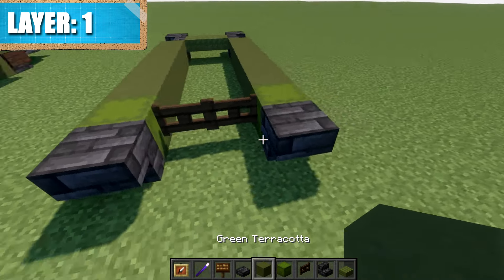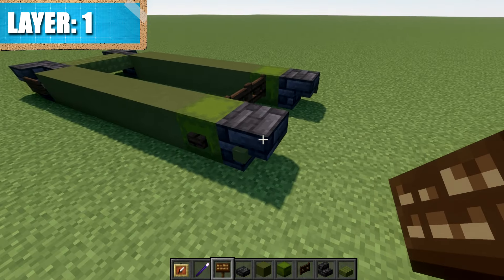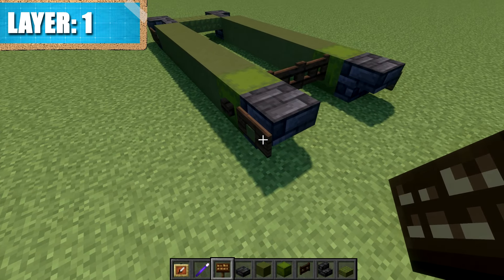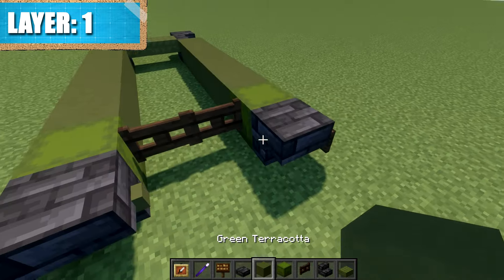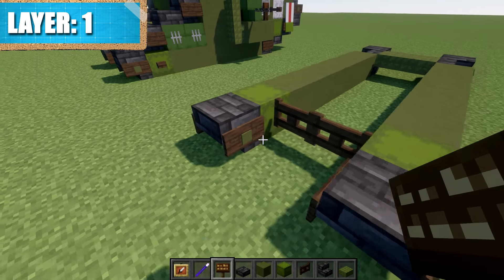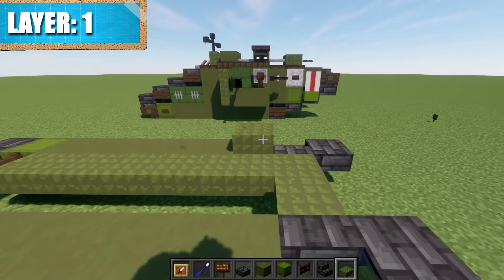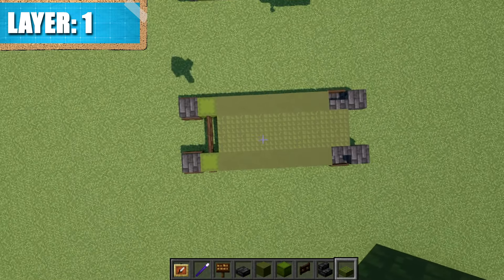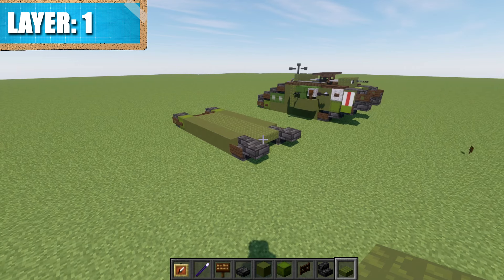On the outside add a green terracotta block, and if you're on Java place down a dark oak wood sign on the side of that block as well. Note that on non-Java you won't be able to place a sign and item frame in the same block space, so just place whichever you prefer. On the insides, place an item frame again, green terracotta in those item frames, and a dark oak wood sign if on Java. In the middle space, take your prismarine slabs and fill the space between the fence gates and prismarine slabs at the front. Here is a top-down view of what that should look like with layer one complete, and with that we'll move on to layer two.